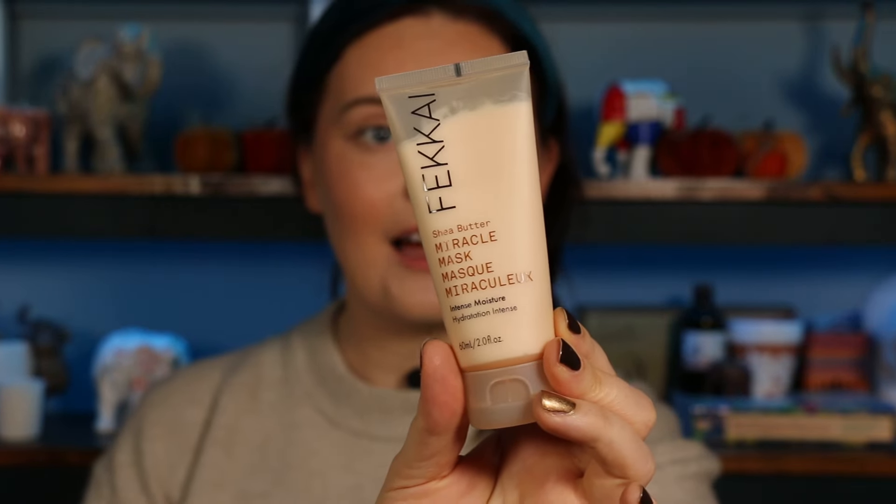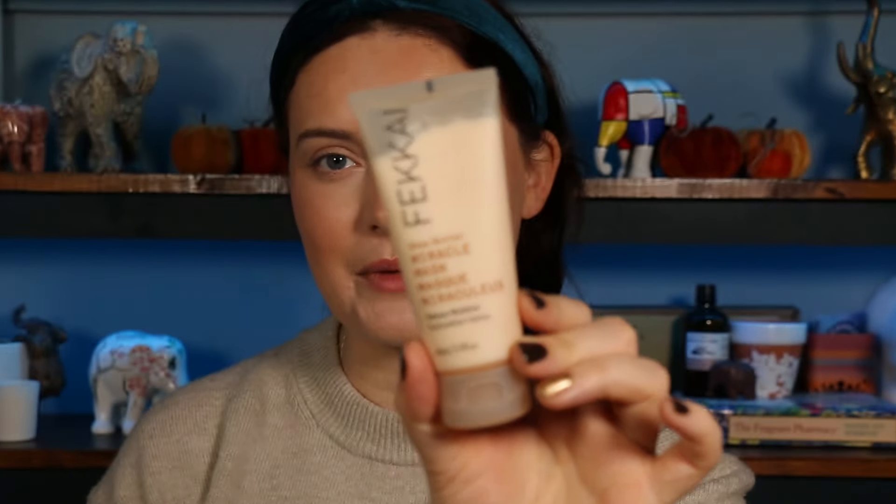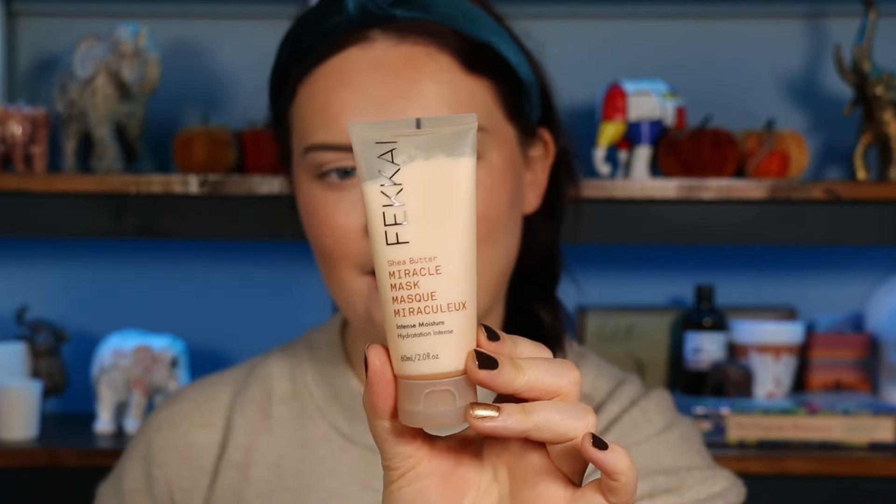Number twelve — from a brand called Fakai, it's the Sheer Butter Miracle Mask. It's an intense frizz-smoothing treatment ideal for thick, dry, or curly hair. I have thick, dry hair — I used to have curly hair before I damaged it in my late teens, but I still have the frizz. So that's good. It's 60ml — potentially the full size. I need to do more hair treatments, so I'm very intrigued to give this a go. It smells delightful — shea butter always smells really nice.